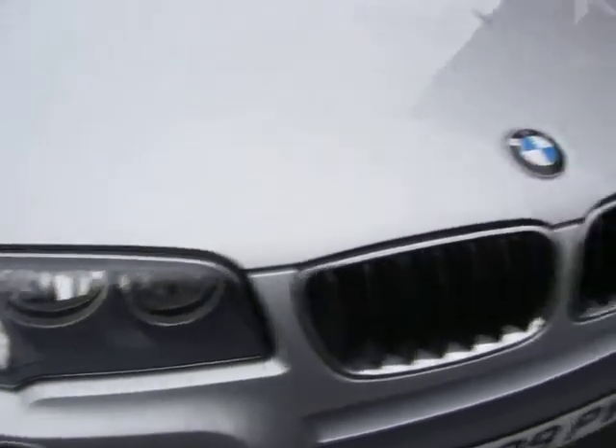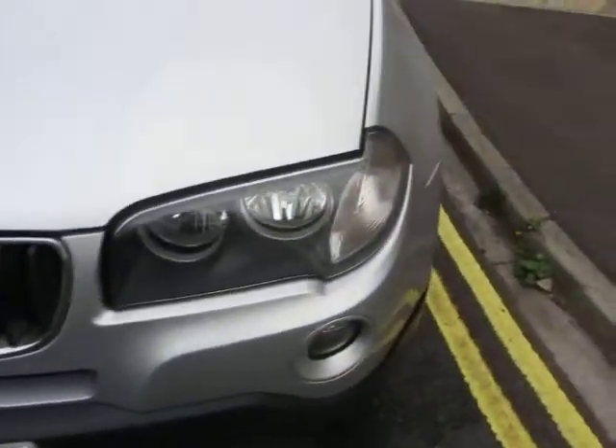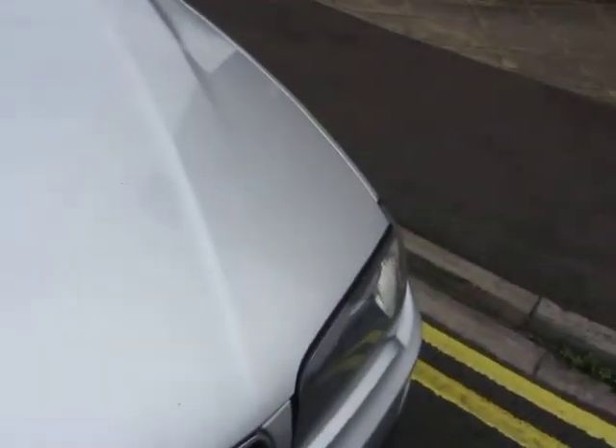The headlights are alright, grille is okay, the headlights are alright. Looking at the bonnet, we've got just a few chips to touch in. That's all.